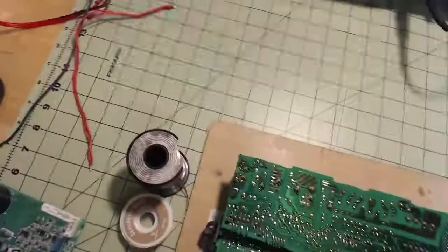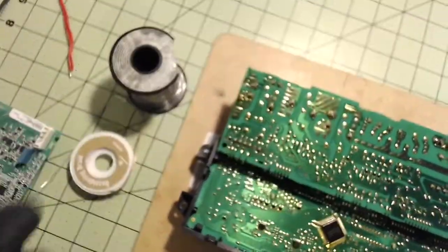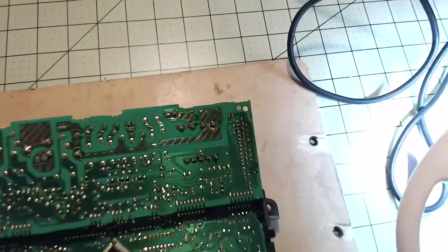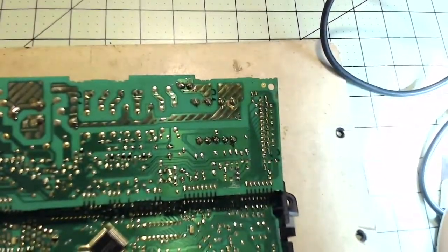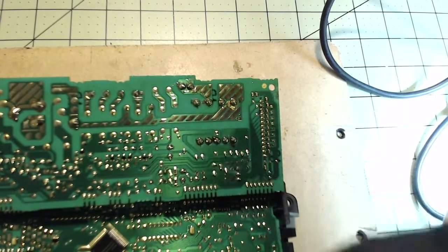A couple of things I'm going to use here is solder and some braid. I'm going to show you a couple of tricks on soldering. I'm also going to use a precision knife.